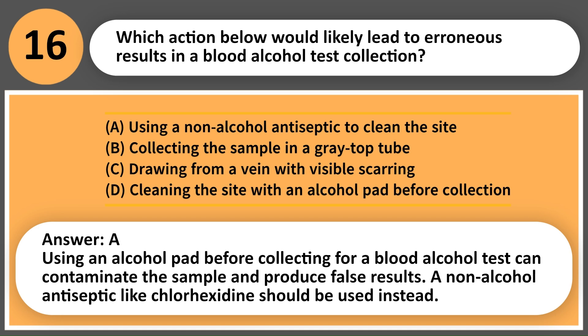Answer: D. Using an alcohol pad before collecting for a blood alcohol test can contaminate the sample and produce false results. A non-alcohol antiseptic like chlorhexidine should be used instead.